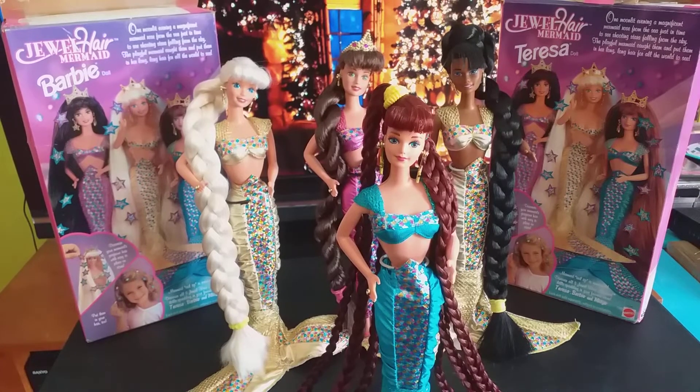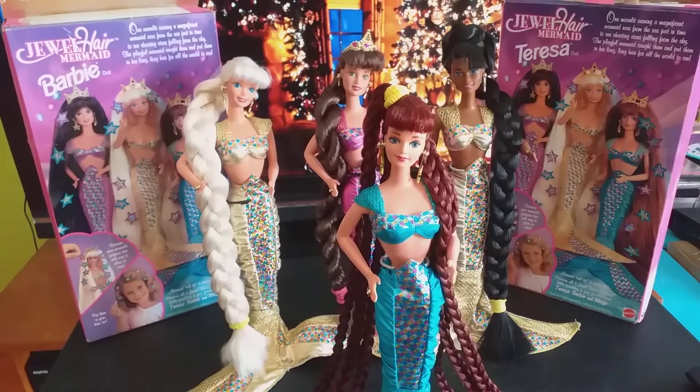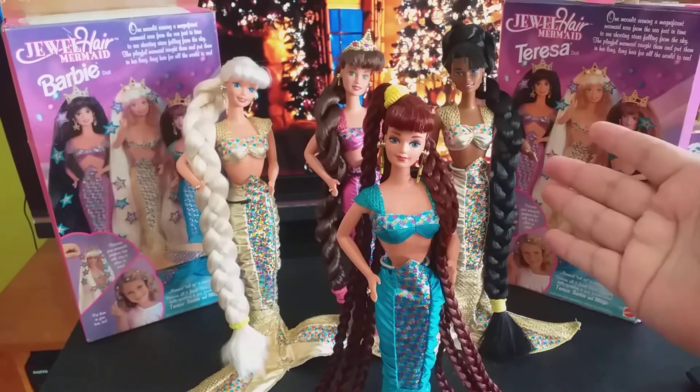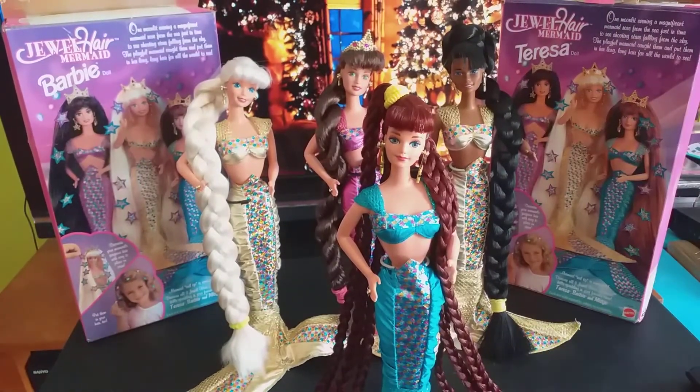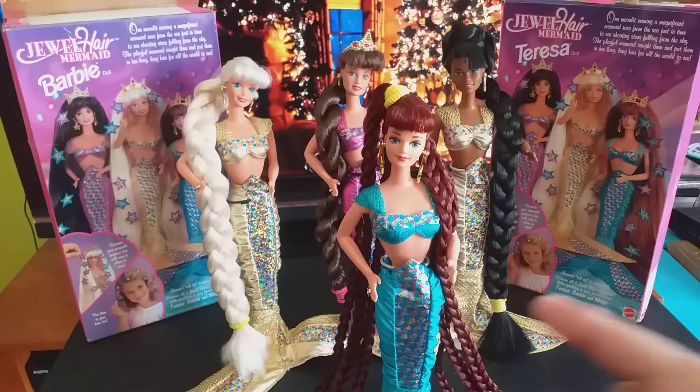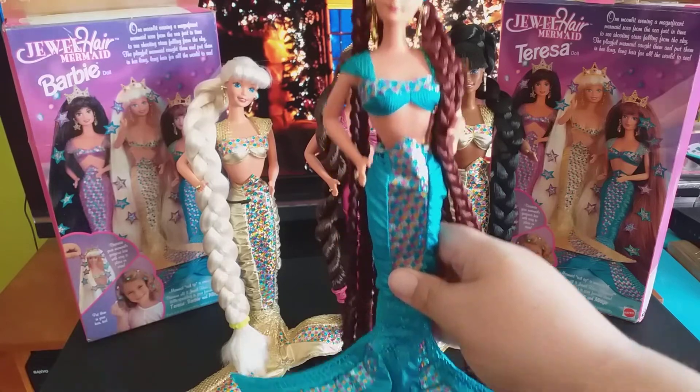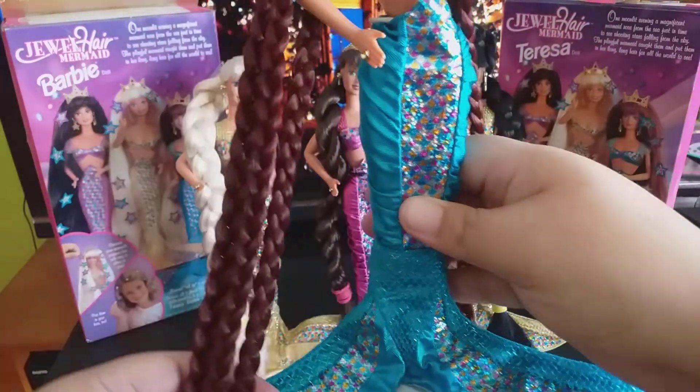Last but certainly not least, let me show you this other beauty, which is Jewel Her Mermaid Midge. Midge is another reroute that I made custom, just like the black Barbie, because she was much too expensive. I made my own version. Midge is not quite as hard to find or as expensive, but when I found her she was in excellent shape. Let me make a sweeping shot — she was complete, she had her shoes.